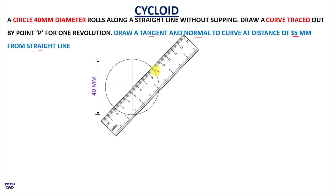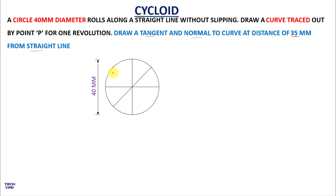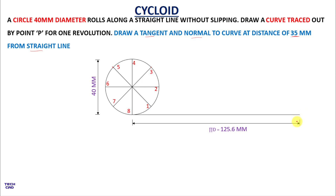Take a scale and make a line from this point towards the center and extend it further towards the profile of the circle. Do the same from the other side as well — in this way you can divide your circle into 8 equal parts. Now make a horizontal line equal to the circumference of the circle, which is 125.6 mm.